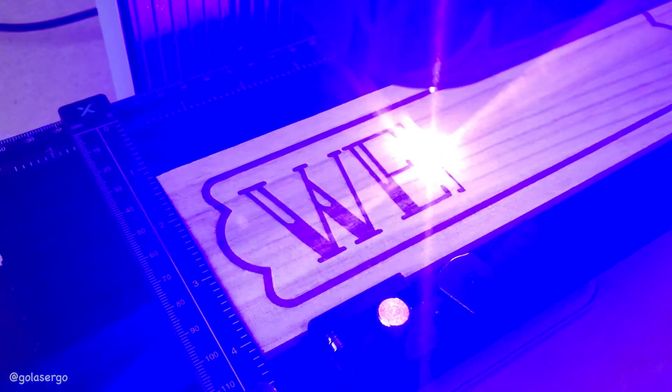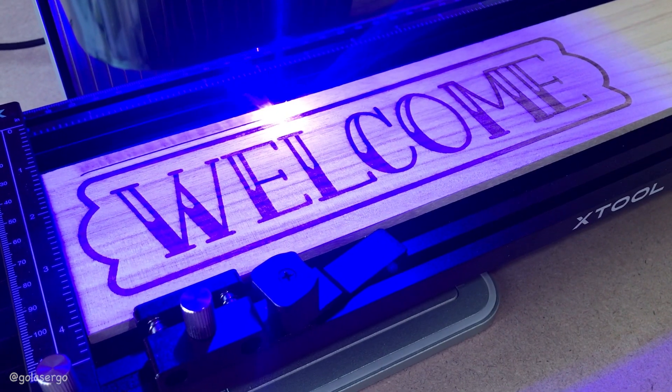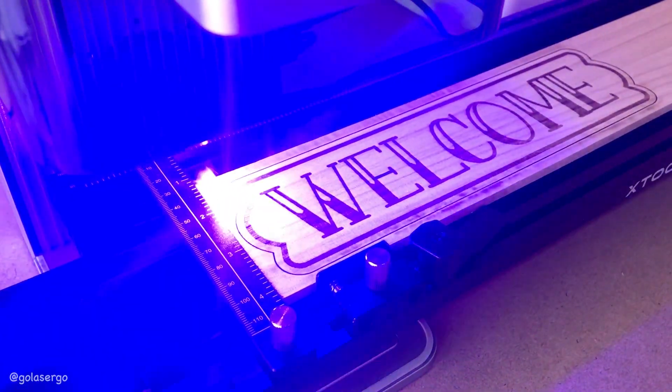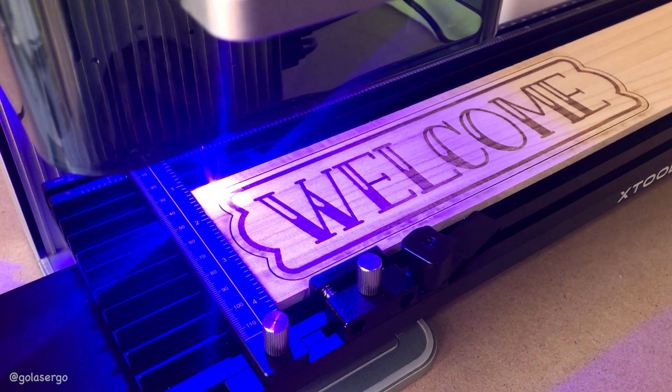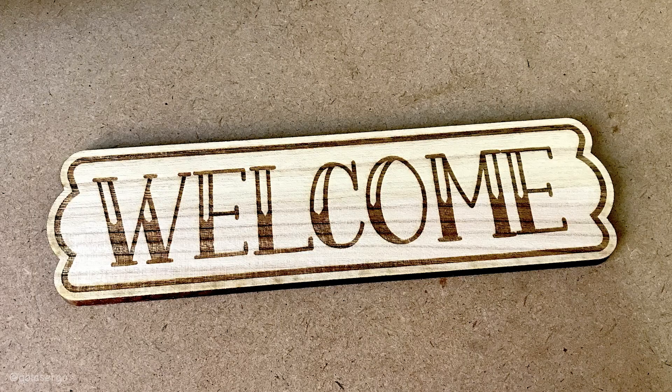For our next project we tried the F1 on a piece of polonia wood, where we not only engraved the text but also cut around the outside. It was our first time using this type of wood so we weren't sure about the settings. Next time we'd adjust the power for the cutting portion as it didn't cut quite cleanly, but overall it looks great.